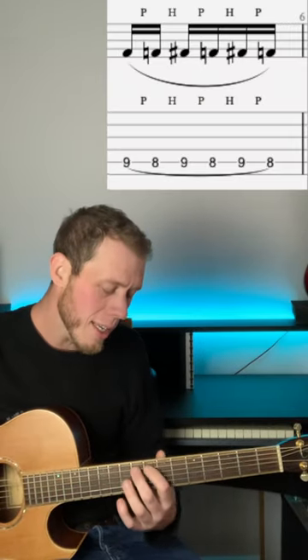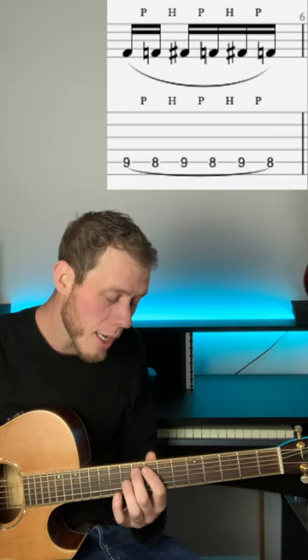Sometimes in the song you'll hear this little riff. It's nine pull-off to eight, three times on the A-string after each of the chords.